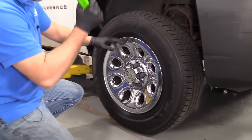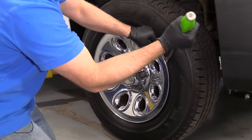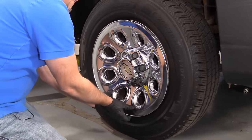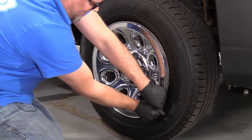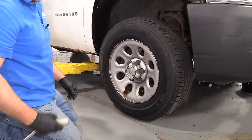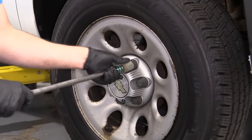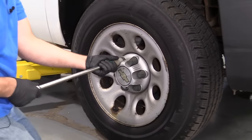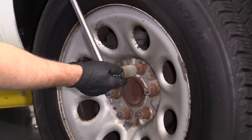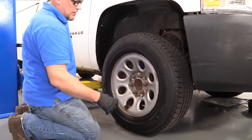I'm going to take a pry bar and take this hub cap off first. Just go around here and pry it off. There you go, pull that off, set it aside. I'll take a 22 millimeter socket and loosen up these lug caps. Loosen those off. Take this center cap off and take a breaker bar and a 22 millimeter socket and loosen up these lug nuts. Now that all those are loosened up, I'm going to go to the other side and do the same.